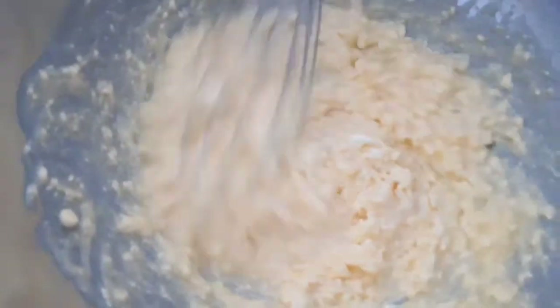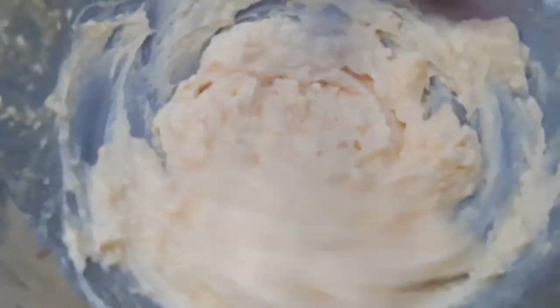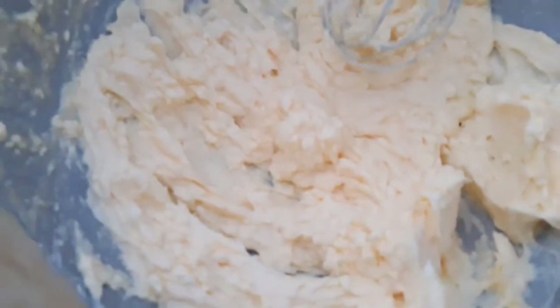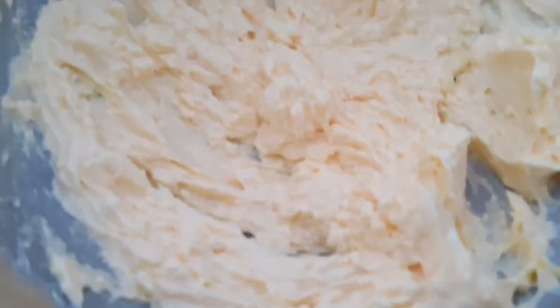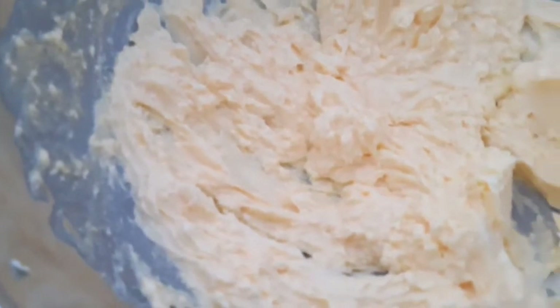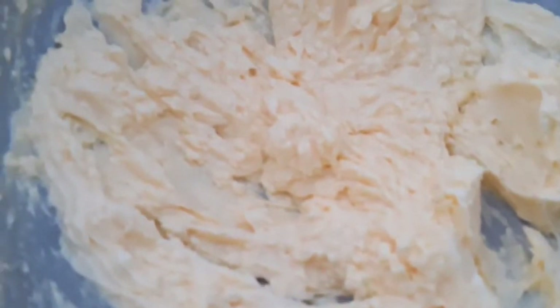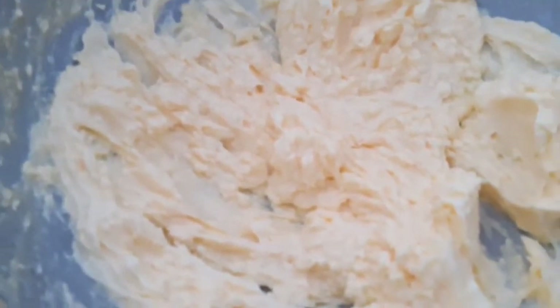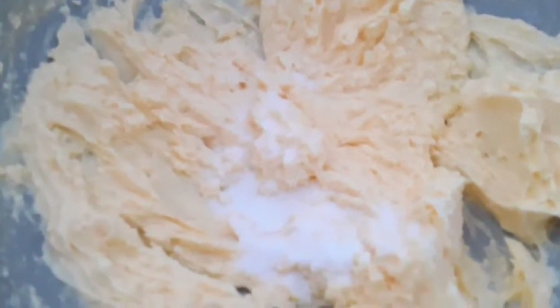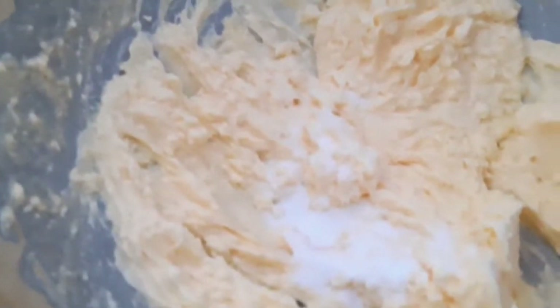Right now you can see as I'm mixing the butter and the sugar together — see how everything is well mixed, it's nice and very smooth because the butter has been out since yesterday. Now I'll add my salt because my butter is not salty. But if you know that your butter already has salt in it, don't add salt.